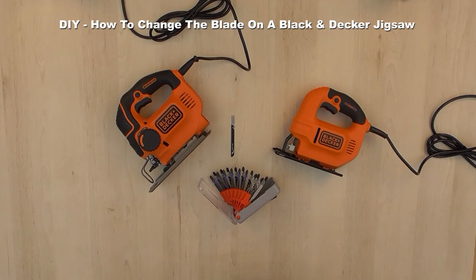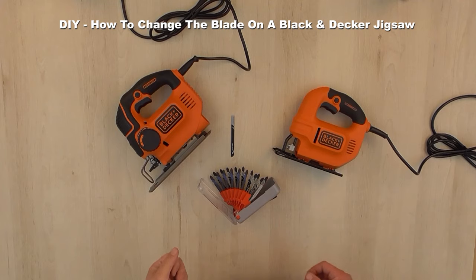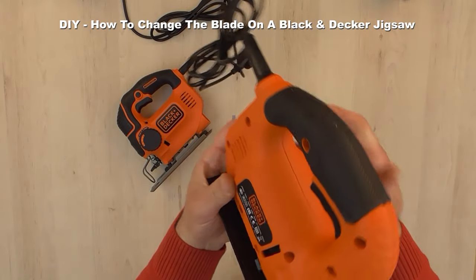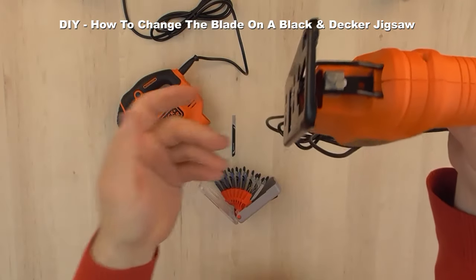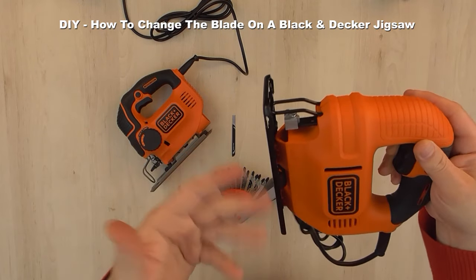For this demonstration I'm going to use these two models of Black and Decker KS501 and KS901, which have two different types of jigsaw blade holders. The Black and Decker KS501 is a basic entry-level electrical corded jigsaw with 400 watts of power and has a constant speed.